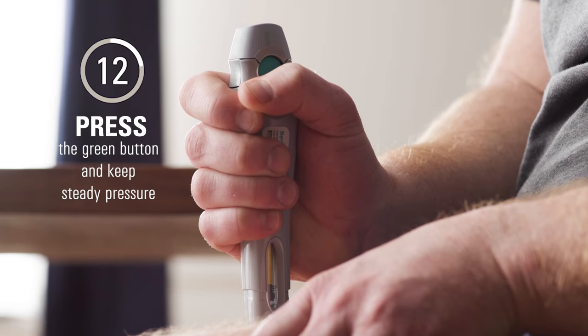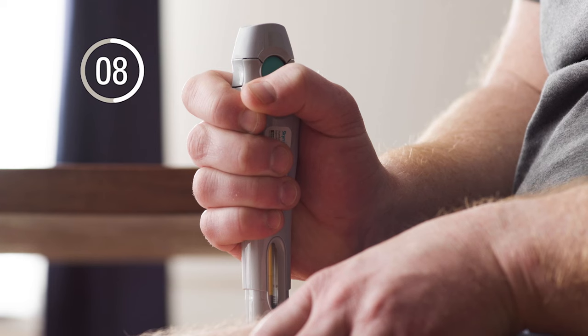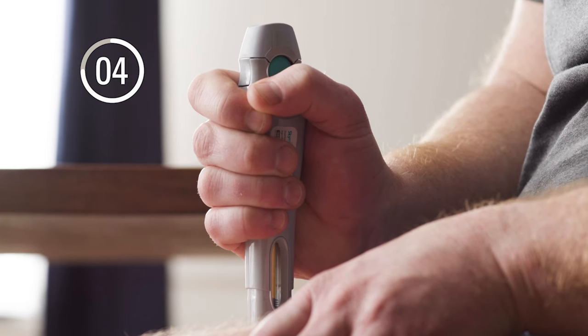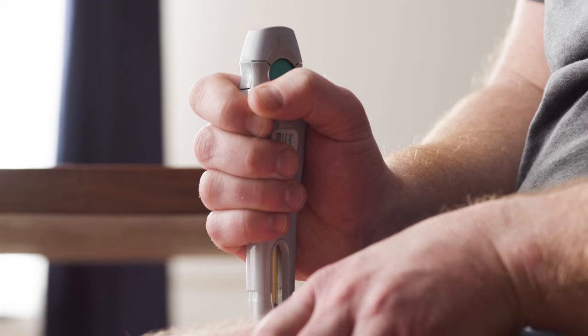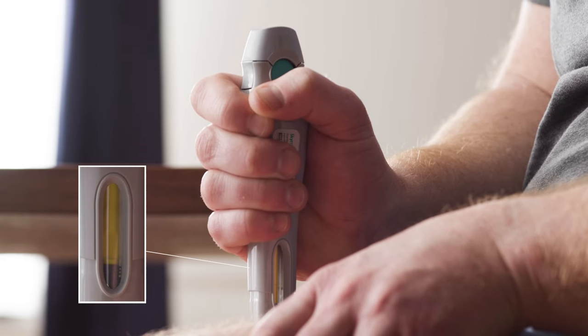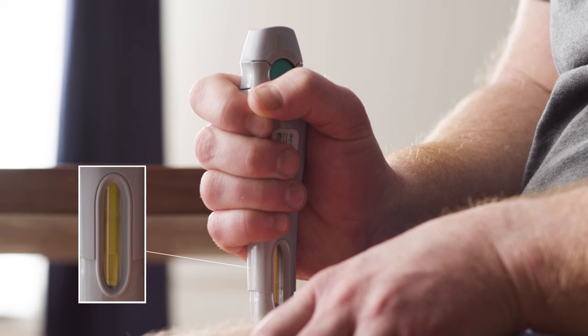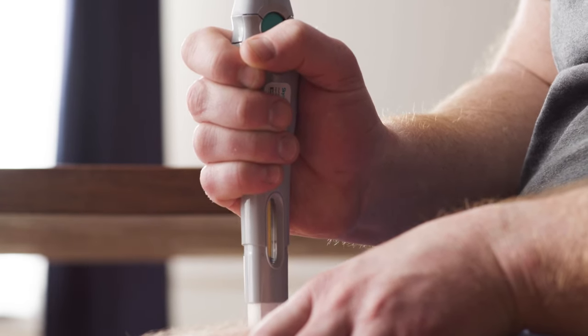Hold it like that for 15 seconds. I'll keep pushing the pen down against my skin until I hear a second click, or the yellow indicator has filled the inspection window. Either one signals the injection is complete. I check to make sure that the yellow indicator is fully down to be sure the injection is complete. Only then do I slowly pull the pen straight out from my skin.